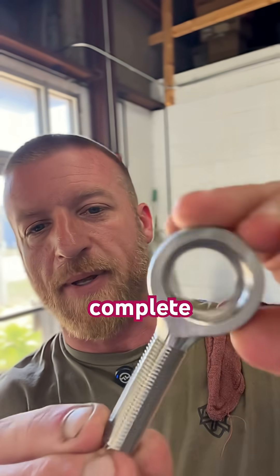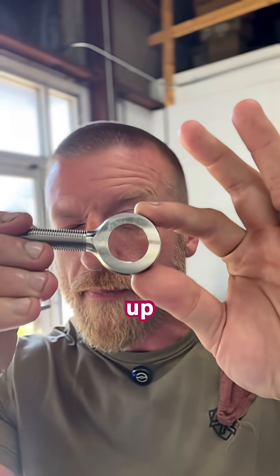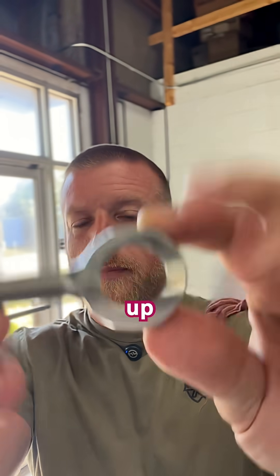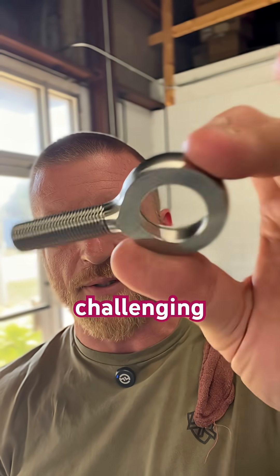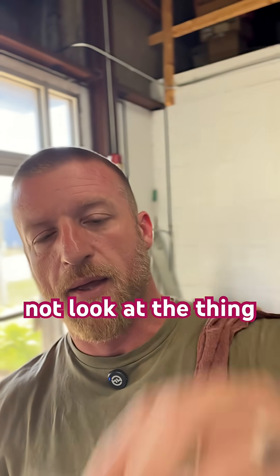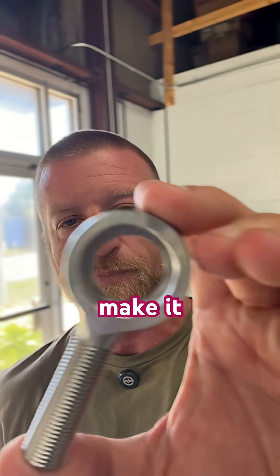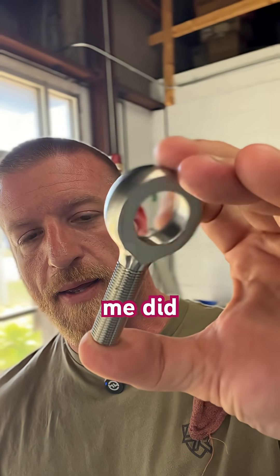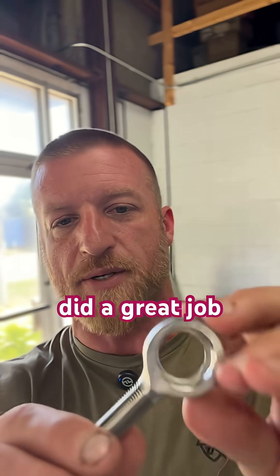This is pretty cool. We made this complete in one op on a lathe. And is it the most challenging part? No, of course it's not — look at the thing. But it was awesome, and I did not personally make it. Someone here that works for me did. This is an awesome, awesome part. You did a great job.